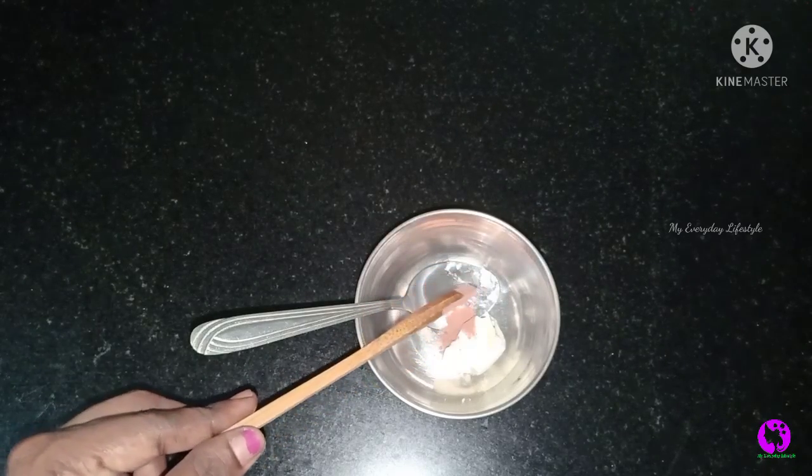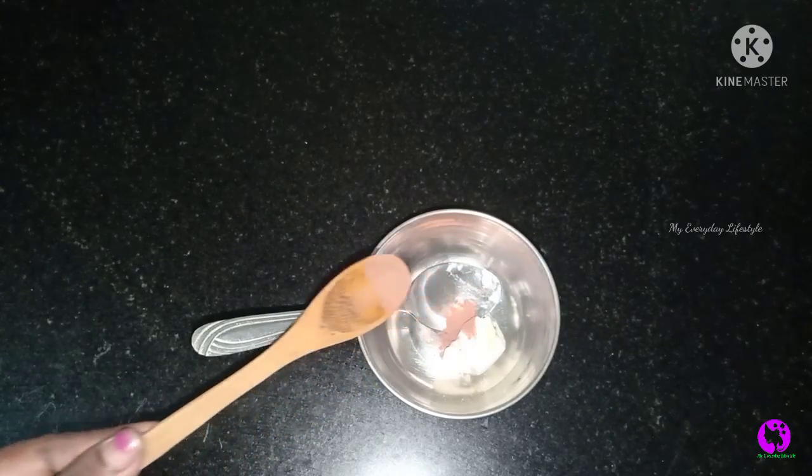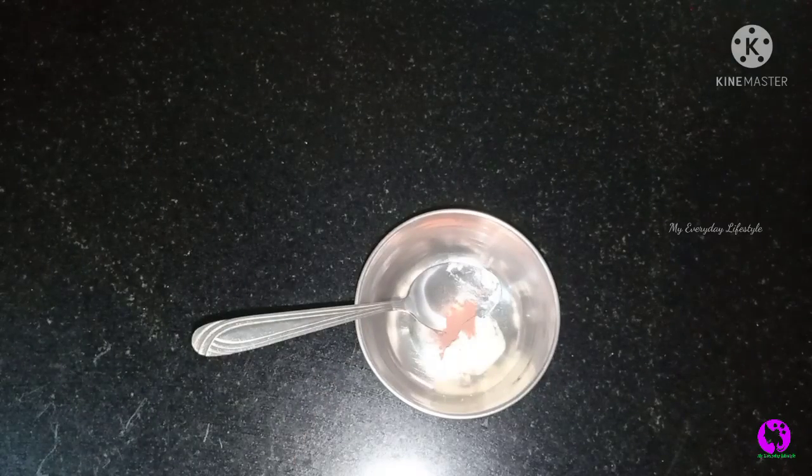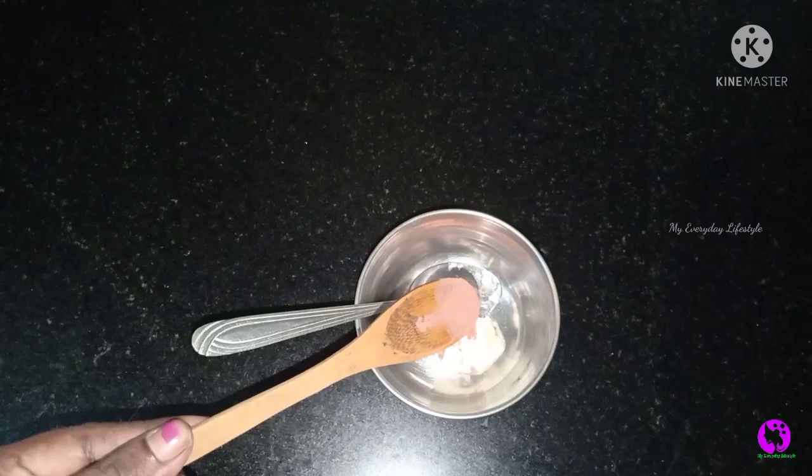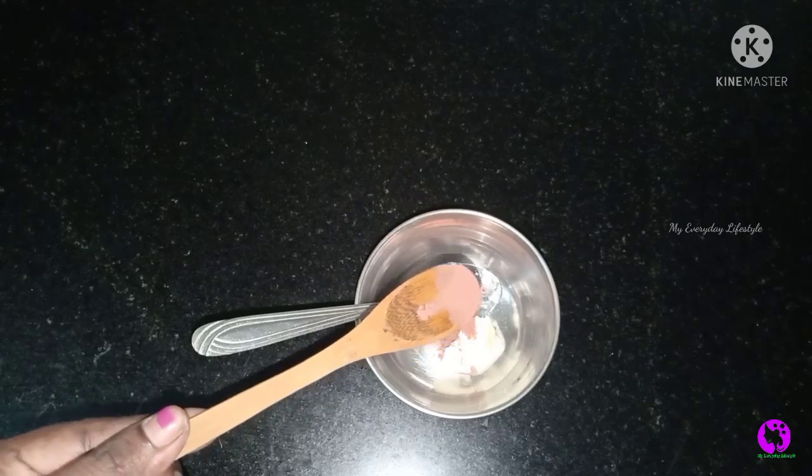We will help you to make it soft and smooth. Now, we will add 2 pinches. If you look at the gel, we will add a cherry powder. Next, we will add a honey rose powder. If you look at the color in the shade, we will add in the powder.